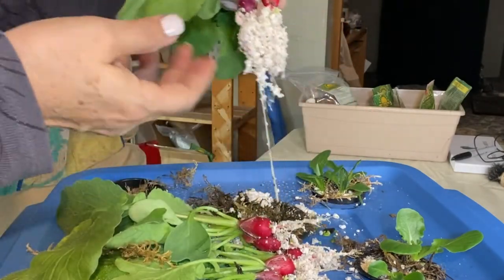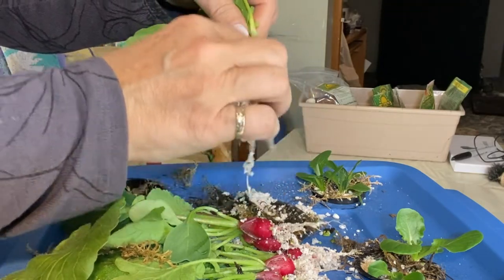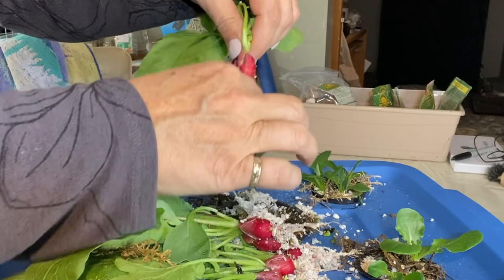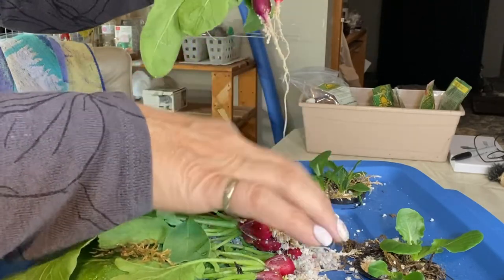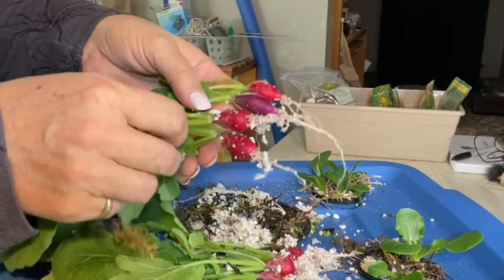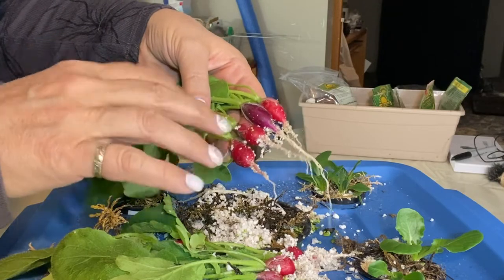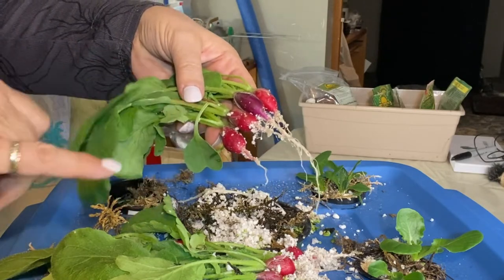As you can see the perlite is sticking to the roots and this is going to be an ugly mess to clean up. So I think the next batch I'm going to use something different to plant these in. I'm just going to clean these up and we will cut one up and have a taste.